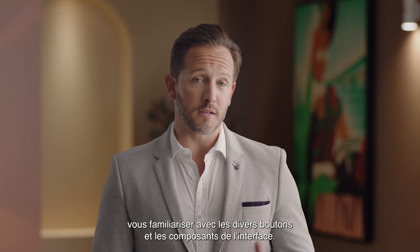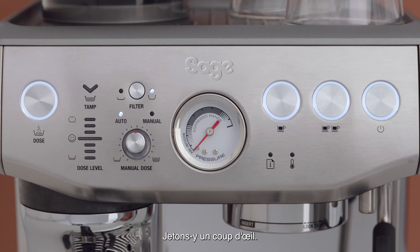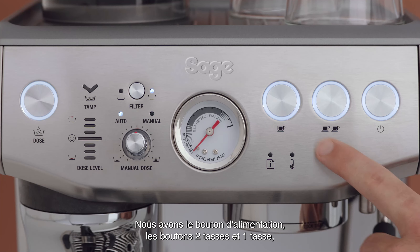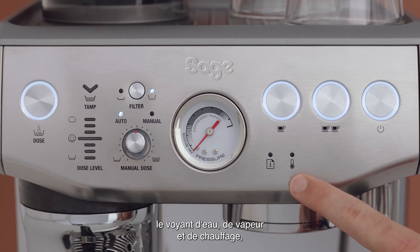Once the Barista Express and Press is set up, we recommend that you familiarize yourself with the various buttons and interface components. Let's take a look at them briefly.